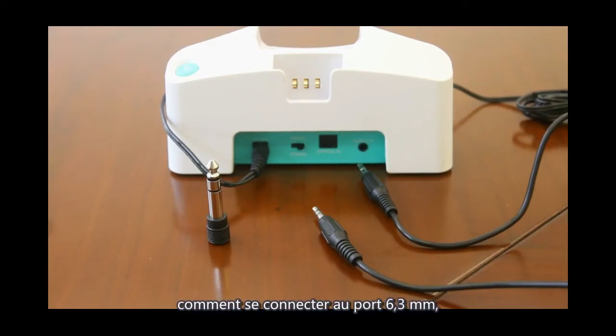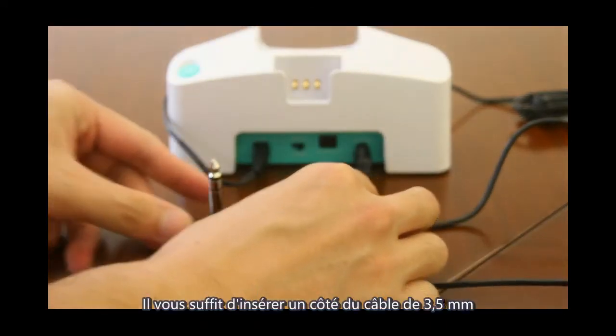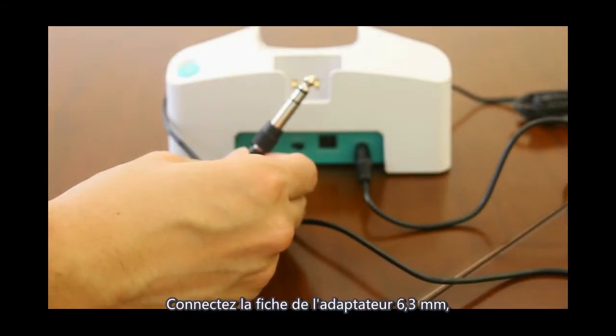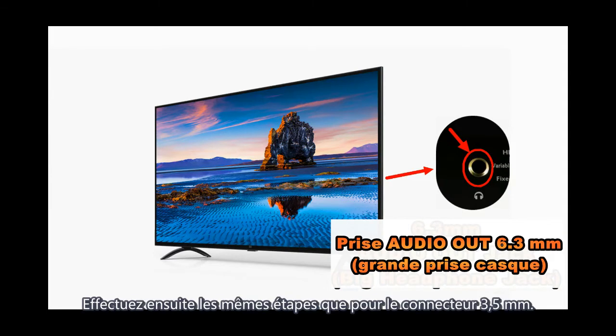To connect to a 6.3mm port, the process is the same as the 3.5mm connection. You just need to attach one side of the 3.5mm cable to a 6.3mm adapter plug, then plug the 6.3mm side into the TV's 6.3mm headphone jack, and follow the same steps as the 3.5mm connection.